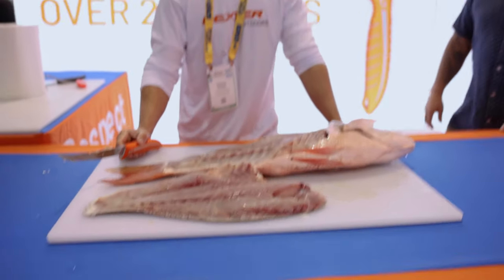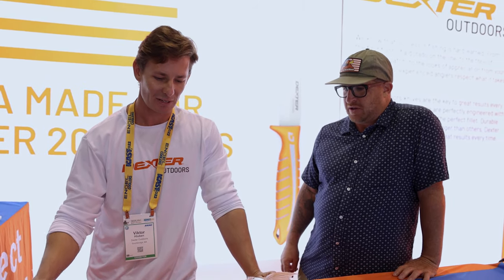Where can people go to learn more about the knife? Dexteroutdoors.com. We got a tab for the Dextream and it's just a good all-around knife. For your west coast species — if you want to talk about scaly stuff like salmon, or taking off the collars or heads — you've just got a nice little additional tool there on the back side.